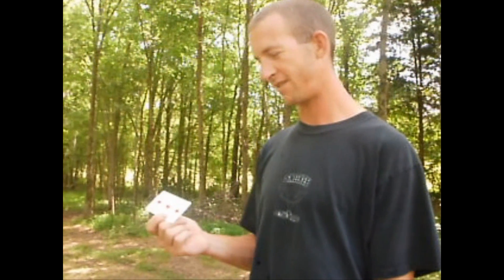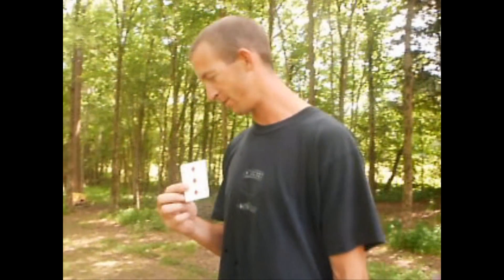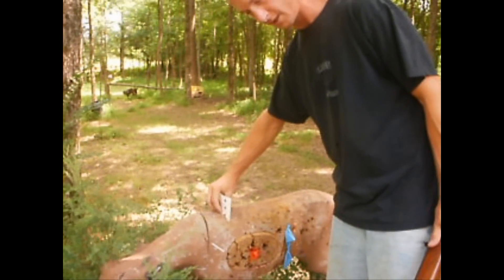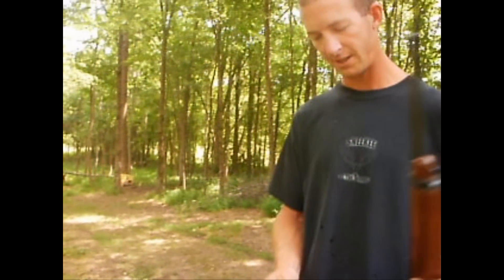We're going to shoot a card in half today — the three of diamonds, kind of sideways. We've done this trick with a .22, but everybody says it's harder with a .44 Magnum, so let's try.